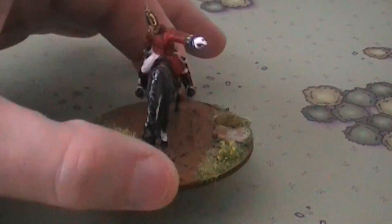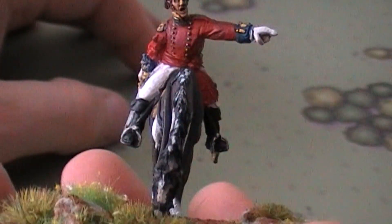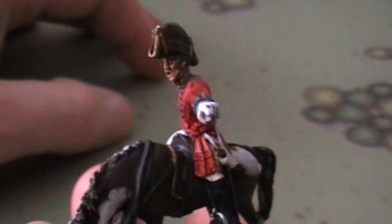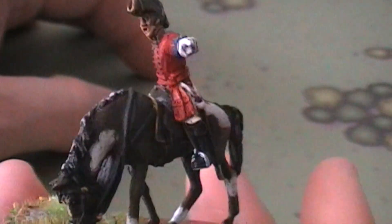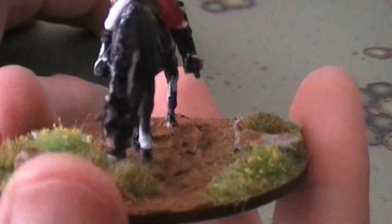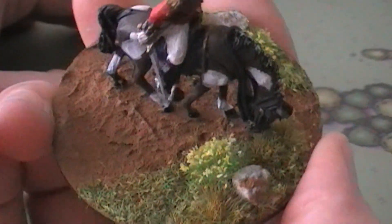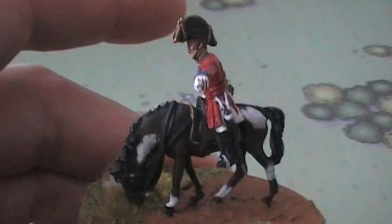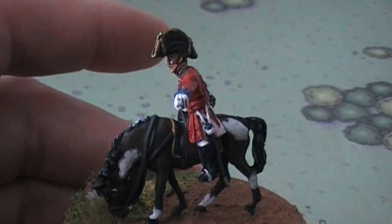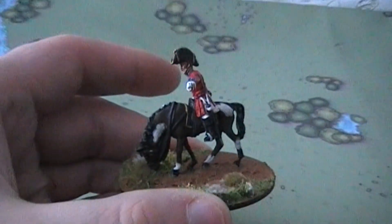This guy was originally one of the Peninsula colonels, and I thought he looks regal enough to be a general, so I painted him up as one. I decided to use a much smaller base than a lot of people use for their generals, because if I put this guy on a giant 100mm base or something, it's going to take up half the table, and I'd much rather have that room for troops.